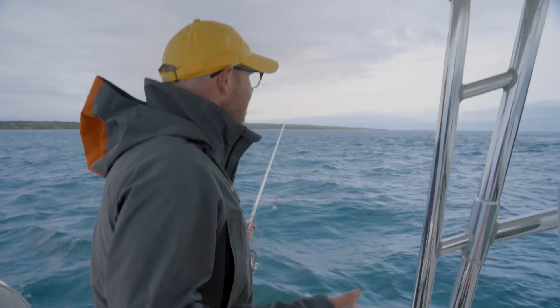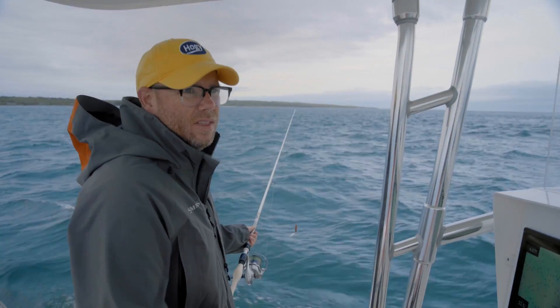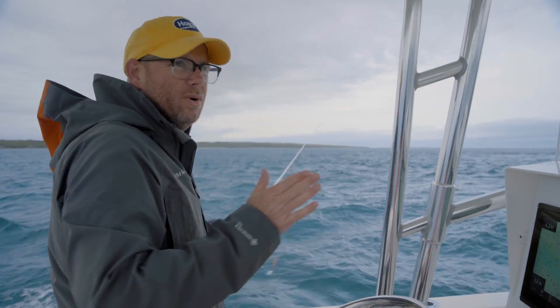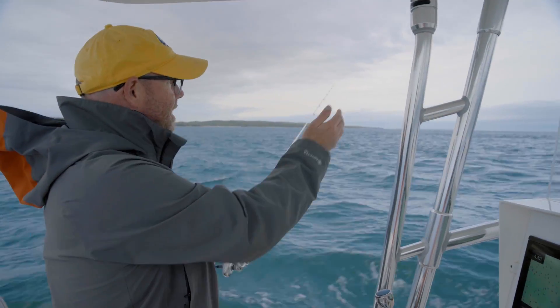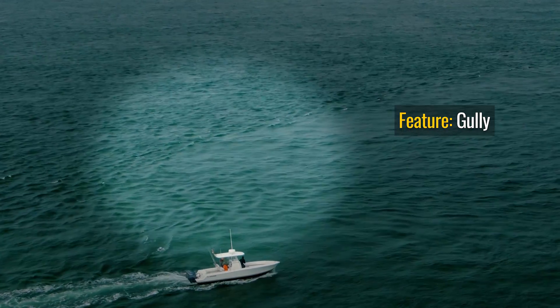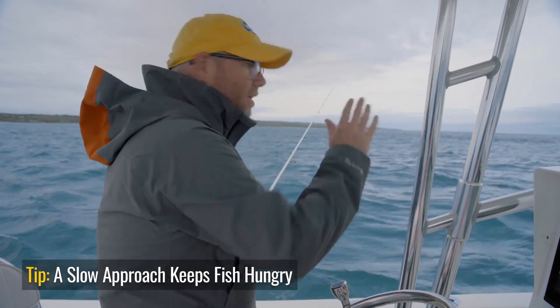I'm just idling up to my position. It's really tempting to charge around to these schools, but they move back and forth with the squid. I can see them hot and heavy down there. What you want to do is find a nice little feature in the rip that's going to pen bait in — I call it a gully. There's like a little gully of water here and the squid get penned in. So I just tiptoe up; you don't want to disturb the fish. You're going to cast out in front and swing it in.